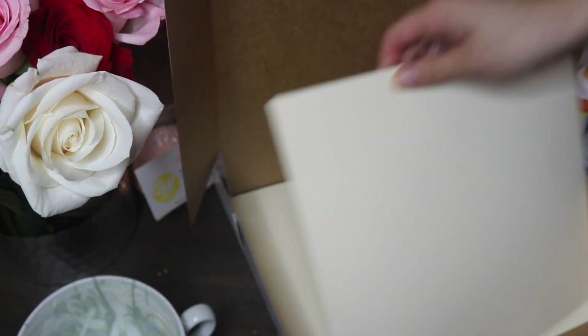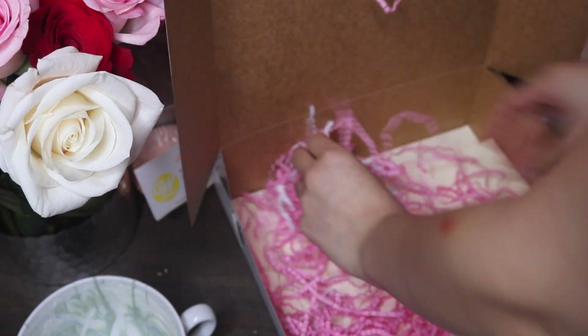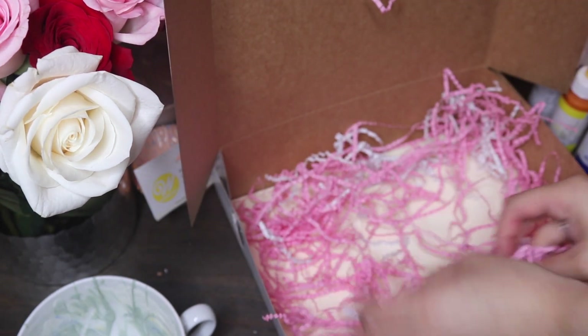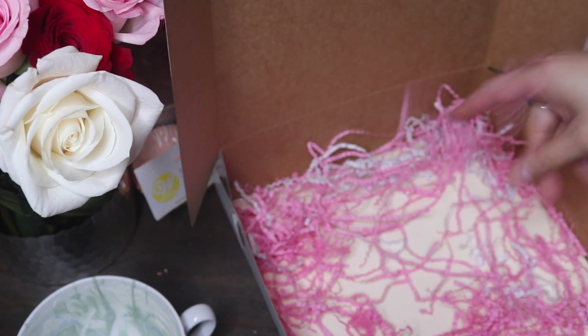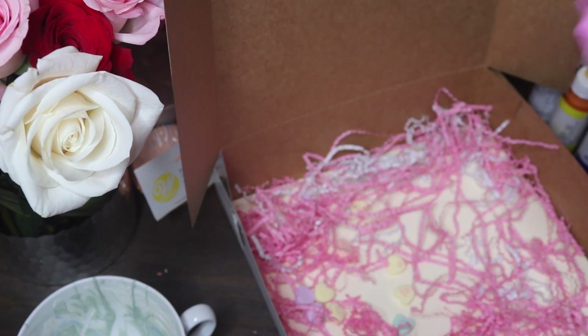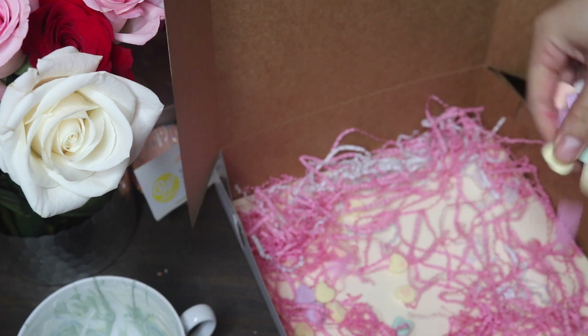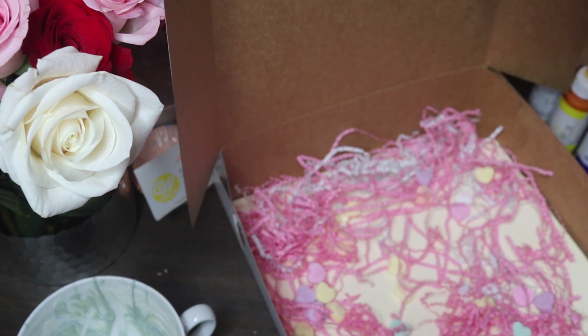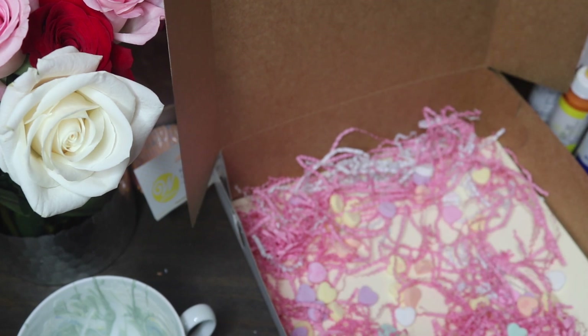Moving on to packaging — I'm calling it the conversation heart box. I laid down some cardstock on the bottom since the box was lightweight and flimsy. Then I threw in some filler so it's not too bland, and on top of that I sprinkled in some real conversation hearts to give it a little razzle dazzle.